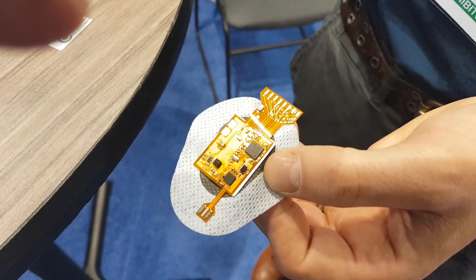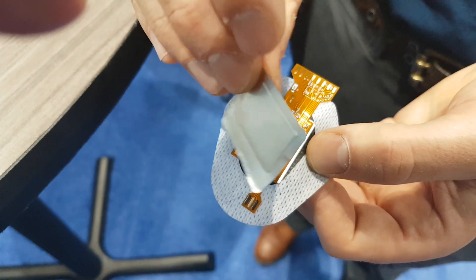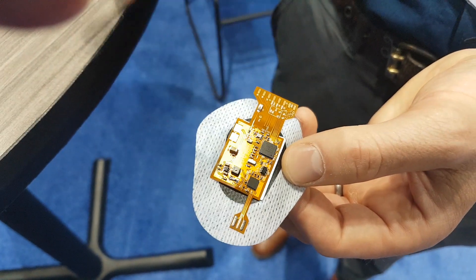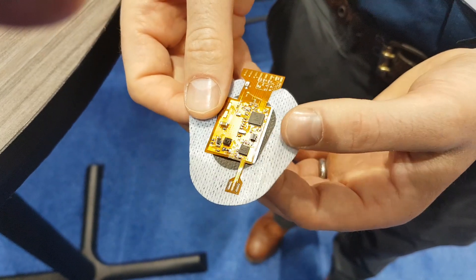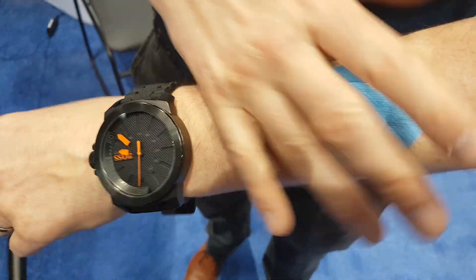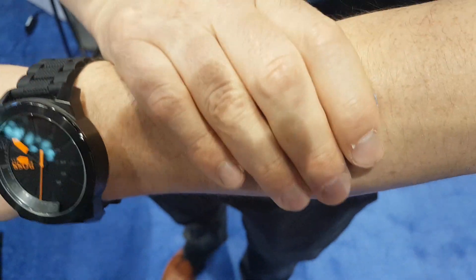There's also a very thin lithium polymer battery on the back side, so it has a power supply, and there's Bluetooth. The sensor, the electronics, and the battery are all in one unit that adheres to the body.